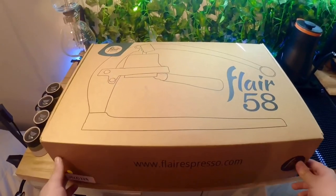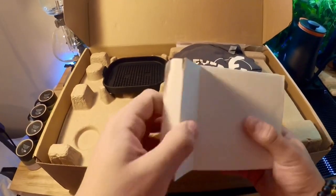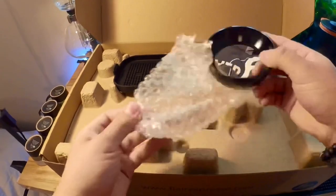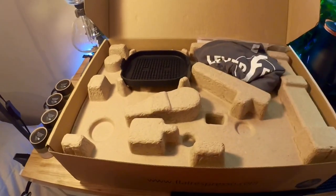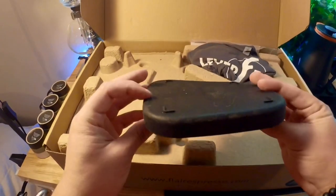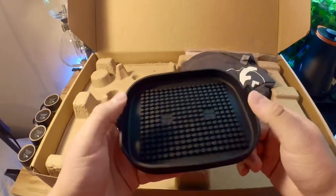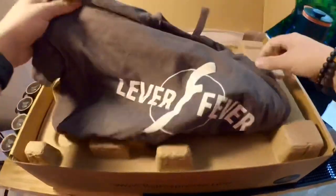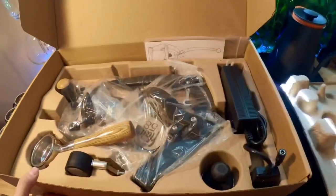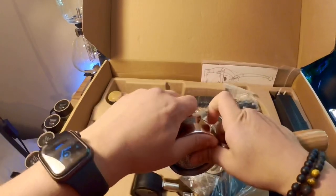Opening the Flare 58 up — in here we have our dosing funnel for the portafilter. It feels really well made, magnetic, and all metal. We have the drip tray; may or may not use it, I didn't really use it with the Pro 2. They also sent me a Lover Fever shirt since I got in during the pre-sale. And here's the portafilter — I believe it holds 18 grams.